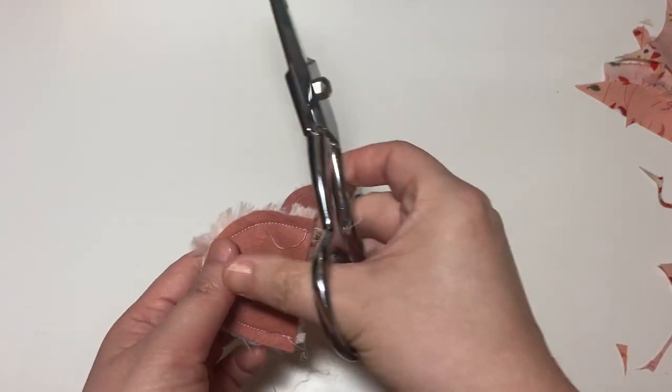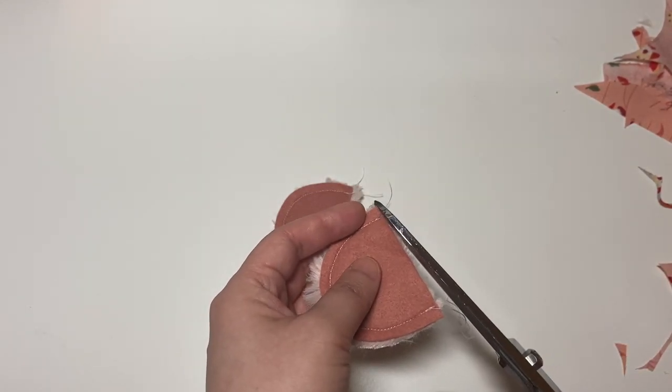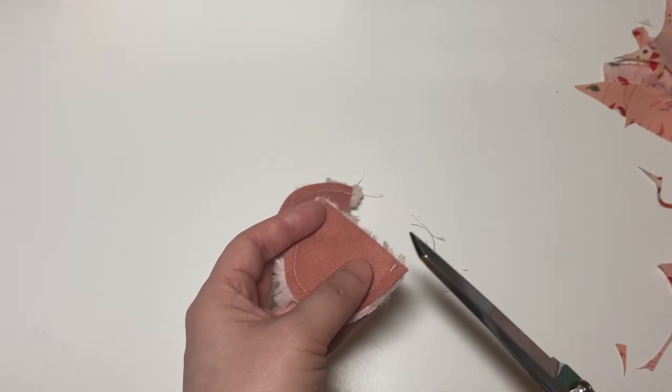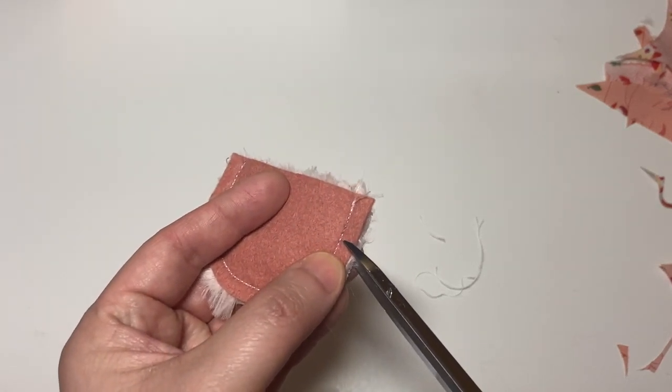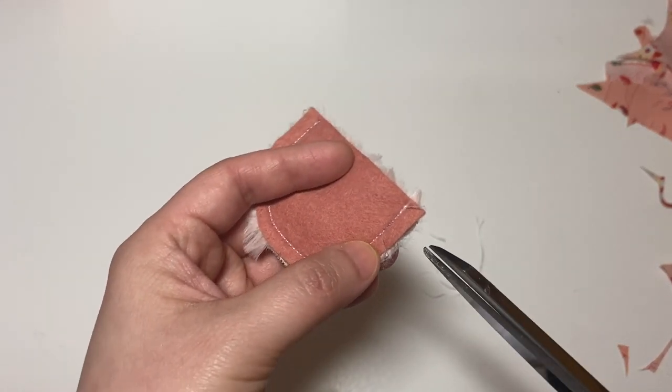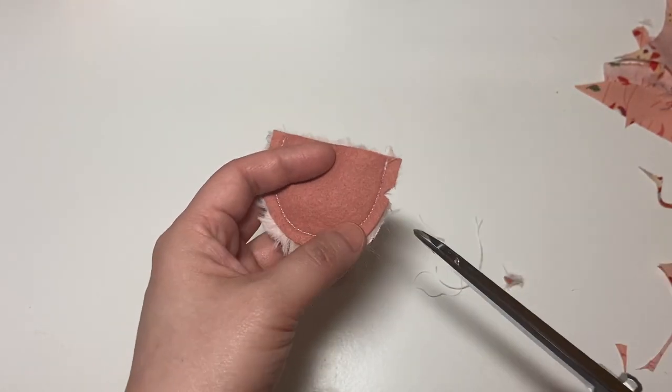Once you sew all of the edges, go ahead and trim any excess threads and clip the curves. I ended up clipping my curves even though the pattern doesn't mention it, just because I like for my ear pieces to lie a lot flatter, so I went ahead and did this to both of my ear pieces.